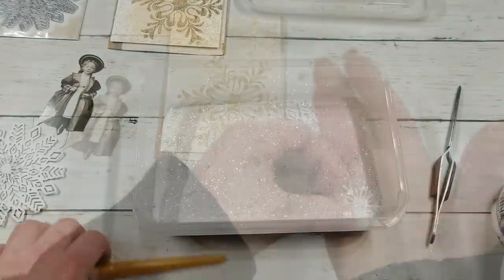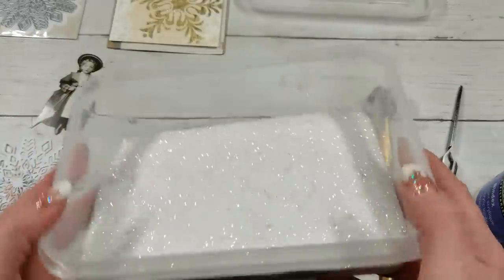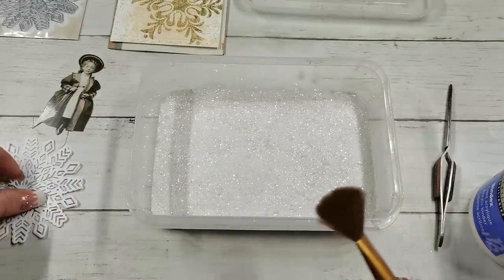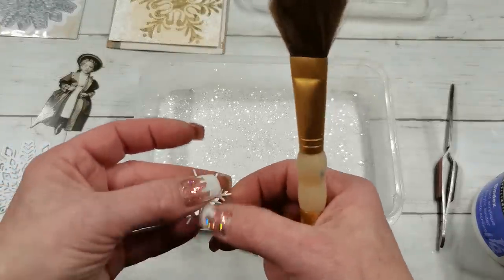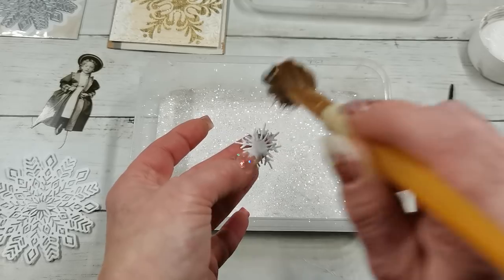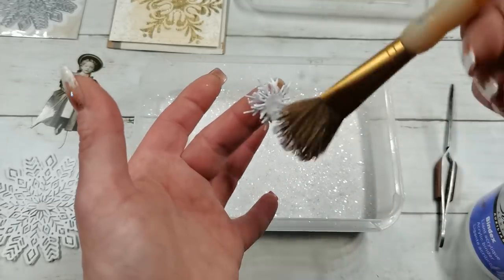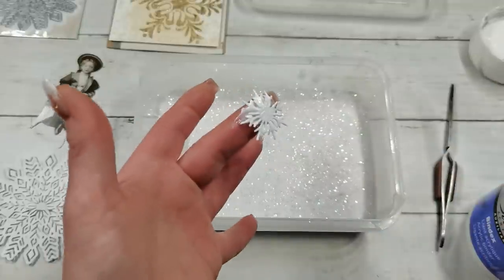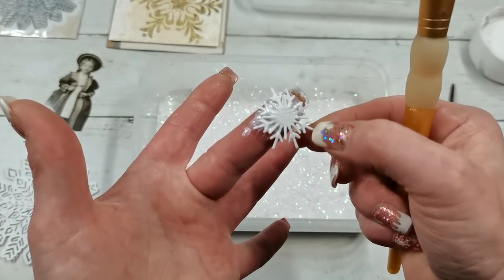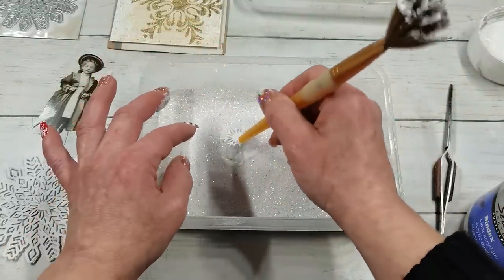Before I use these, I'd like to make them more snowy and fluffy. For the snowy effect on my snowflake I'm going to use Bindex as a glue, and my homemade mixture of craft sand and glitter — I'll link the products I mixed down below. I'm going to cover the mini snowflake with the Bindex, making sure it's on all the pieces but not too much or it will create a bulky effect.